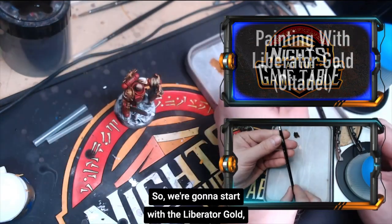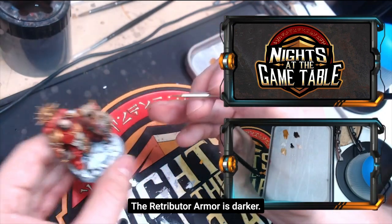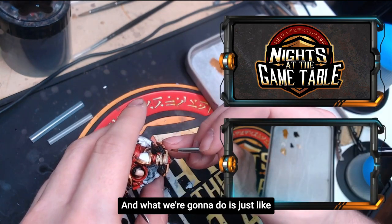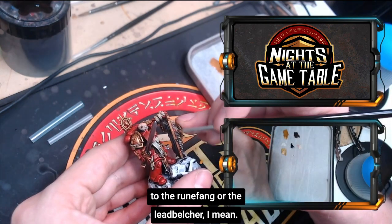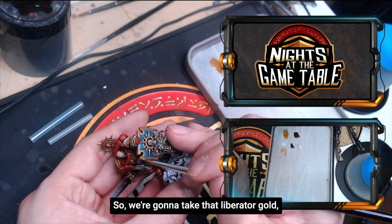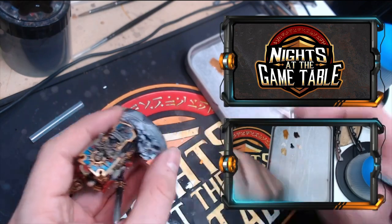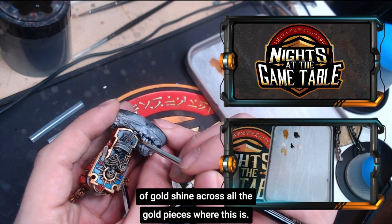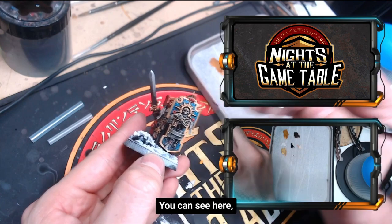We're going to start with the Liberator Gold, which is a lighter, pastier type of gold — more white than the Retributor Armor, which is darker and more bold. Just like how we did the bronze to the Liberator to the Rune Fang or Lead Belcher on the sword, we're going to do the same thing with the gold pieces here in terms of edge highlighting. We take that Liberator Gold and just edge highlight where we applied the Retributor Armor to get a nice layer of gold shine across all the gold pieces. We start with the shield — get those nice strokes down, handling the model with care, holding it with all five fingers.